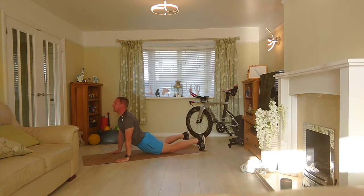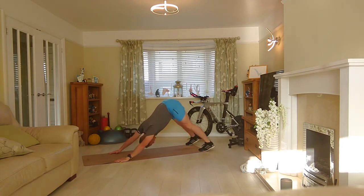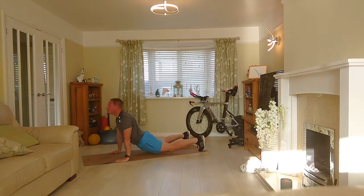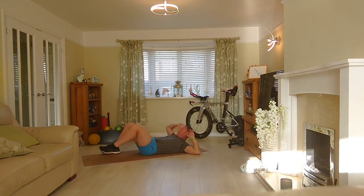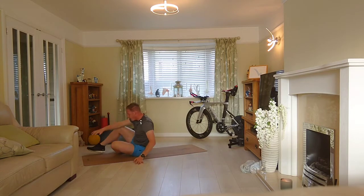Drive — up and down. We're doing six: two, three, four, five, six. Bring it through — opposite side, six times. Change it over: six, five, four, three, two, one. Onto our front.